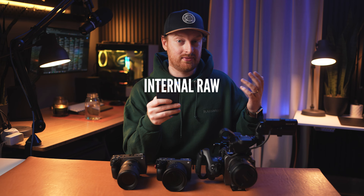The next one is a little bit out there: internal RAW. It would be great if some things from the Burano and the Venice trickled down into these other cameras. But honestly, I can't see internal RAW coming to these cameras. It would be great, but probably not.